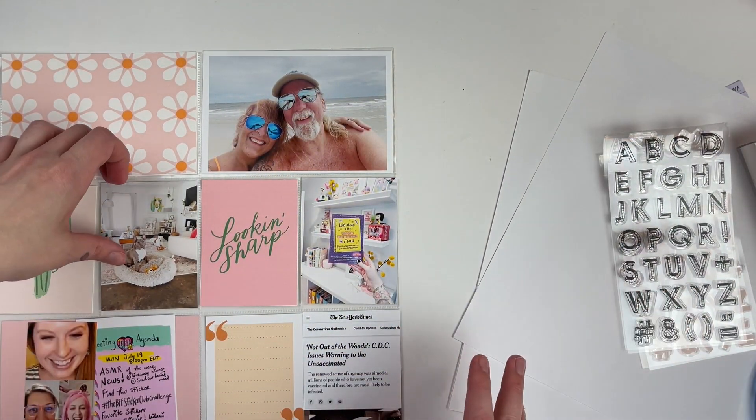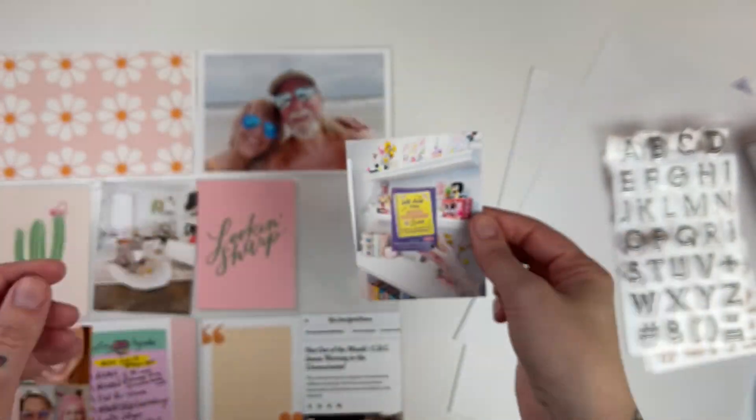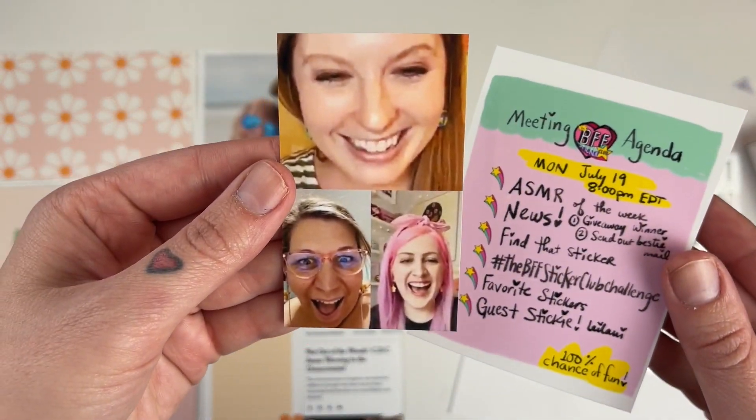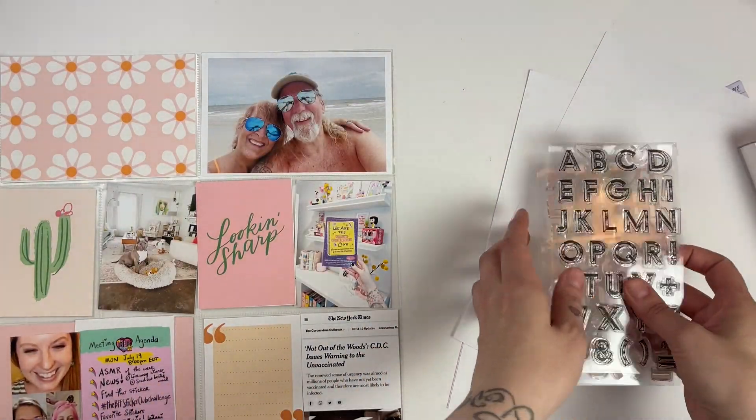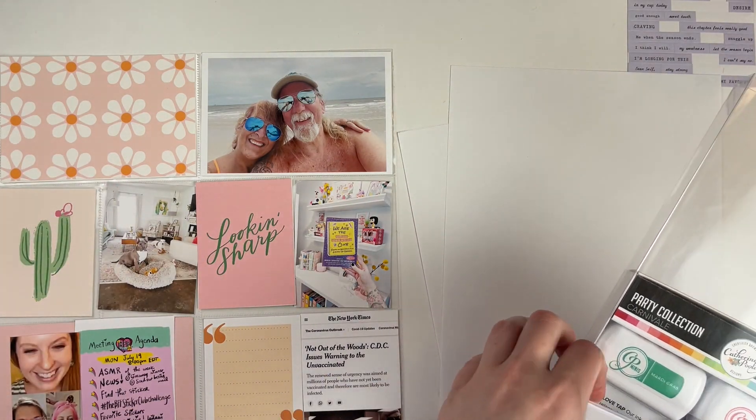Hi everyone, it's Leilani, welcome back to my channel. Today we're going to be working on another Project Life spread — week 29 of 2021. This week I'm using Studio Calico cards.